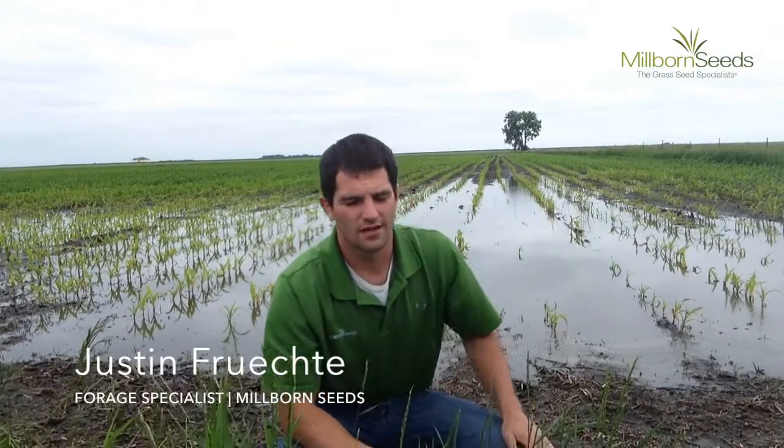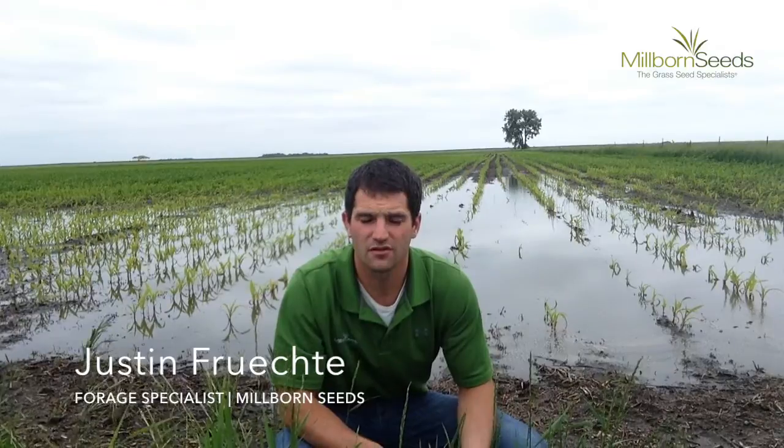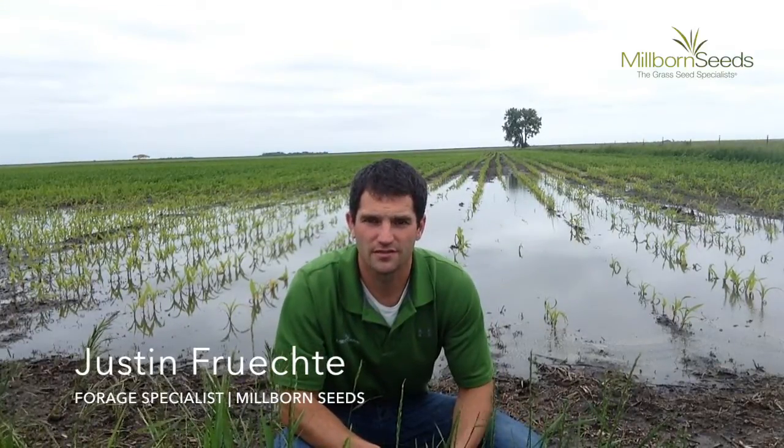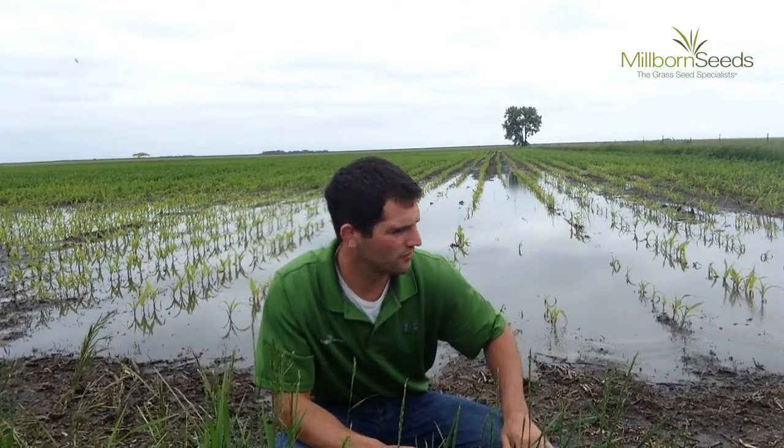Hello, this is Justin Frichti, the Forage Specialist with Millborn Seeds. Due to all the massive amounts of rainfall that we've seen in parts of southwest Minnesota and even parts of South Dakota here as of late, there are a lot of flooded out fields, a lot of areas where the water is really standing and starting to be pretty detrimental to the corn or soybean crop that's out there.